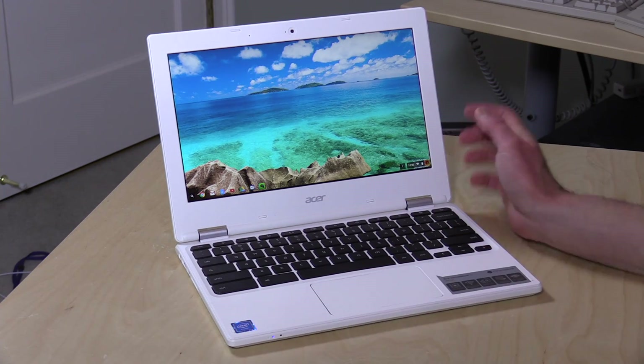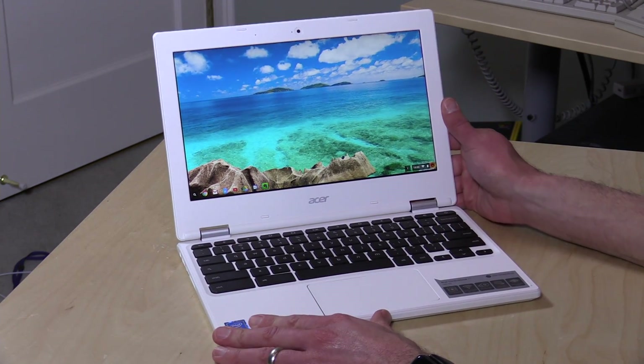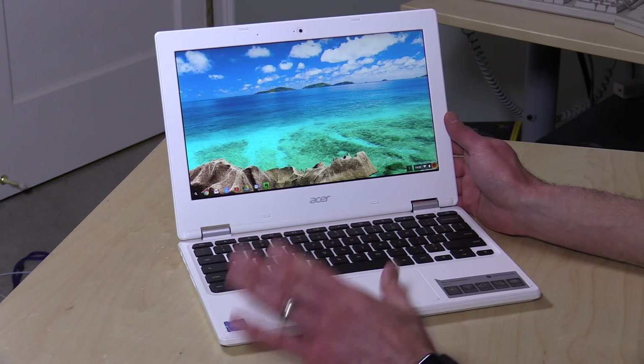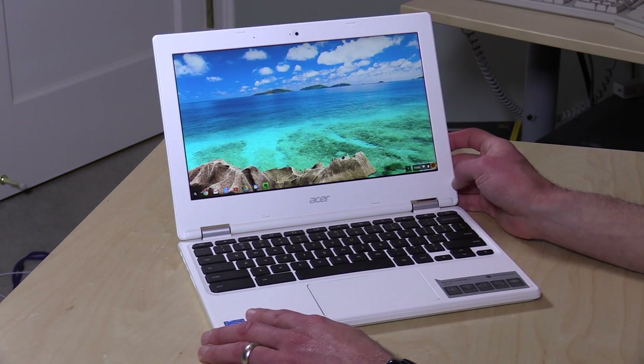Hey everybody, it's Lon Seidman, and we're checking out a new Chromebook from Acer today. This is their new Chromebook 11. I'll put links to this in the video description so you can find the exact one we're talking about today. I want to thank a viewer, Stefan, who told me about it — I found it on Amazon for $180. He also tipped me off to another thing I bought too, which we'll be looking at in a few weeks.